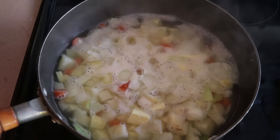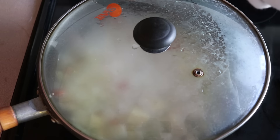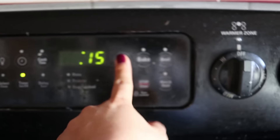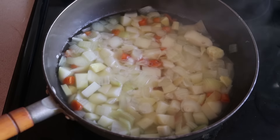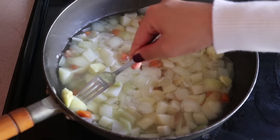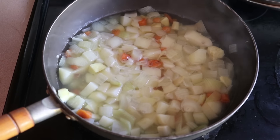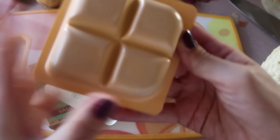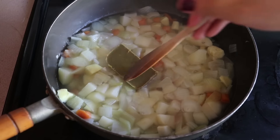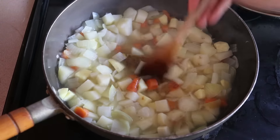You're going to bring that to a boil, and once it comes to a boil, cover it up, turn down the heat to a simmer, and let it simmer for about 15 minutes or until the potatoes have softened completely. About 15 minutes later, I'm going to take a fork and poke it into one of the potatoes — it went in very smoothly, so I knew it was done. At this point, you can add the curry packet.